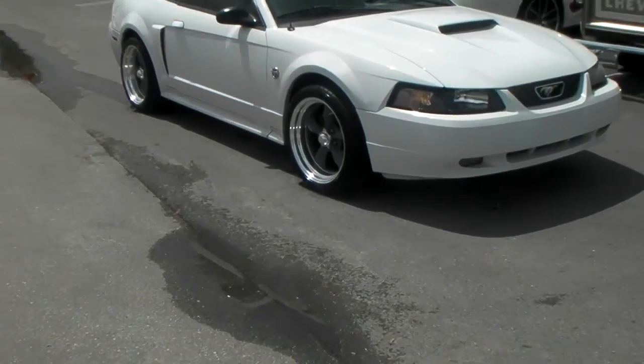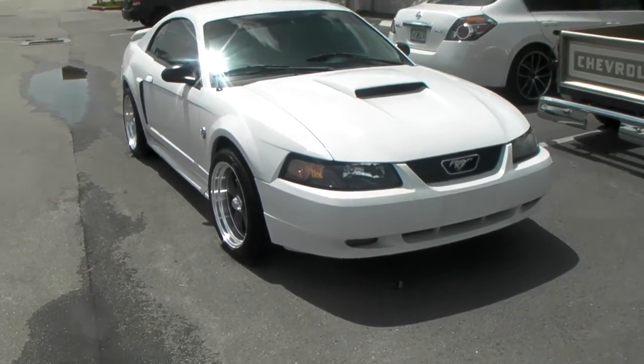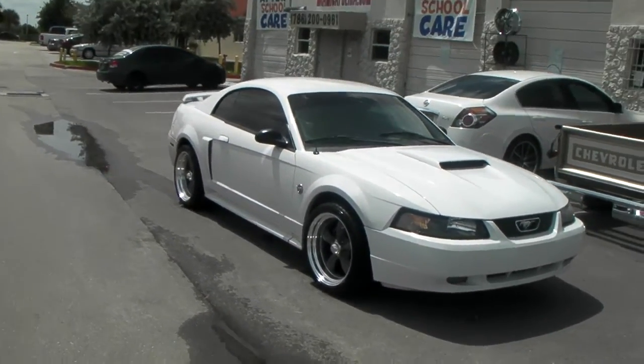This is the American Racing Torque Thrust, 18x9 with a Z-Roll offset at 265/35/18. We're going to put lowering springs on this in a little while, so you'll see it again a little bit lower.